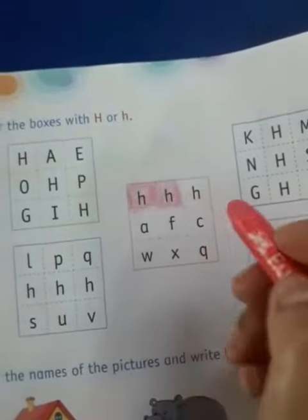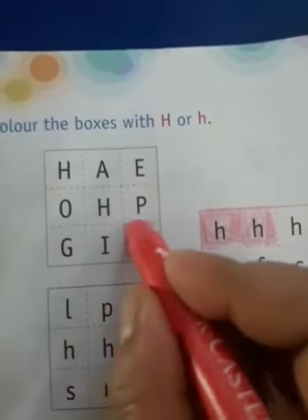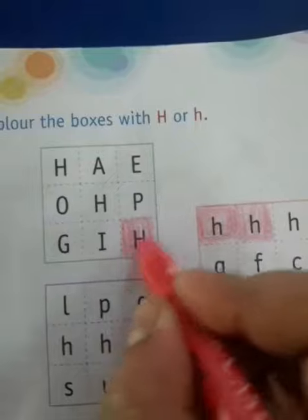Similarly this one also. Now here I can see a capital H, so I am going to color this box also. Similarly you are going to do this.